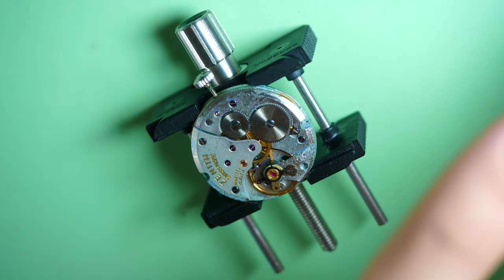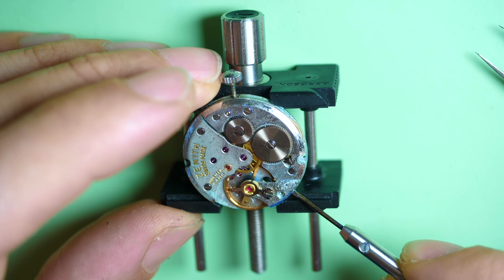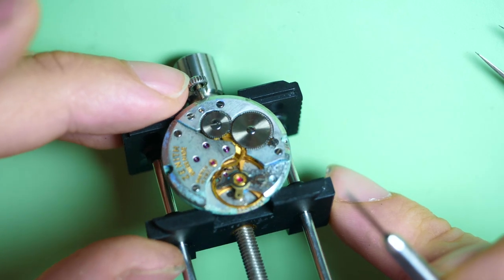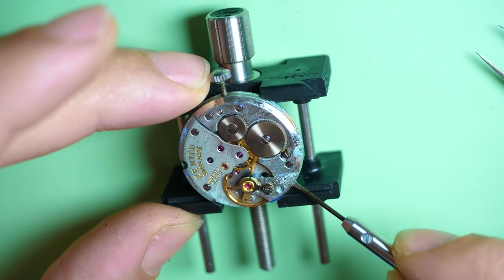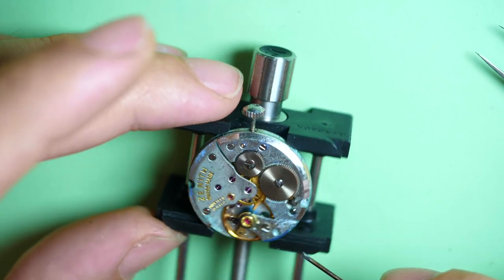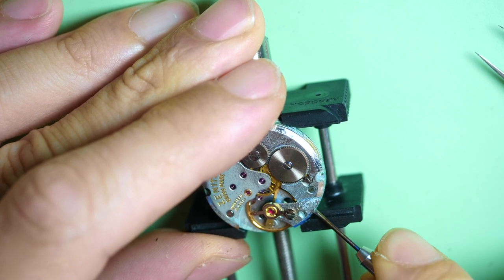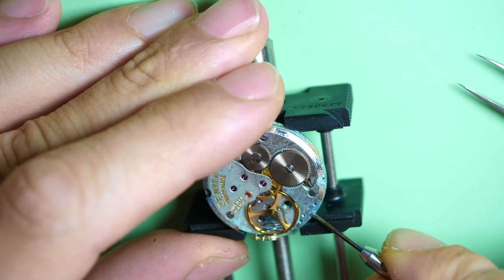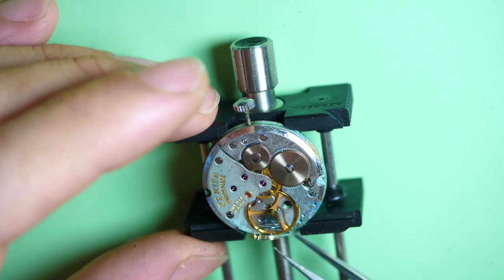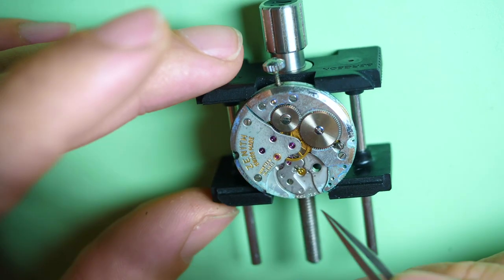This movement is a Zenith caliber 2531 — it's the first time I work on this type of movement. It looks quite simple but robust. It doesn't want to move — it looks almost glued. Normally you put a screwdriver blade underneath and it will come up, but this is working so hard. There we go, it starts to move. Look at the amount of oxidation underneath — that was keeping the plate glued. It's so dirty.